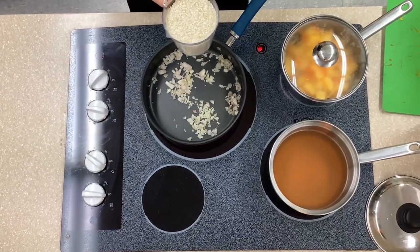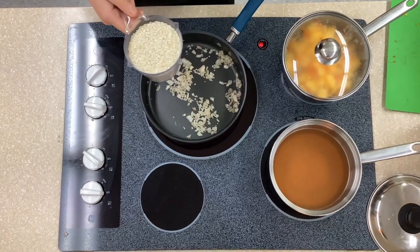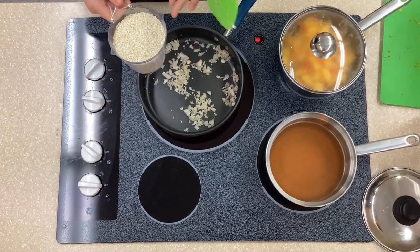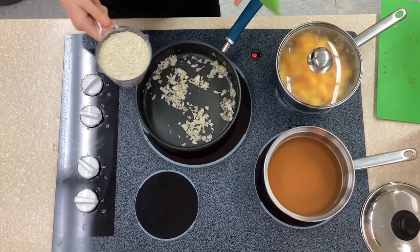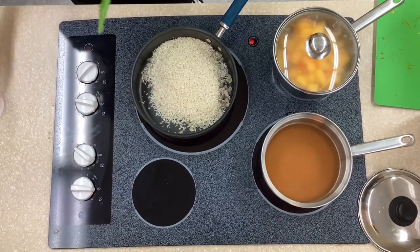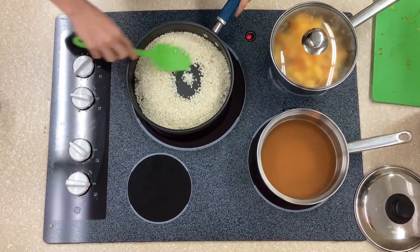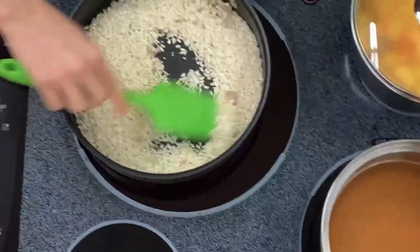We're going to be using two cups of arborio rice. Don't use regular white rice — it won't work. Arborio rice absorbs moisture, which is going to be the vegetable broth. So in with the two cups. We're just going to incorporate the onions and rice and let them get to know each other.